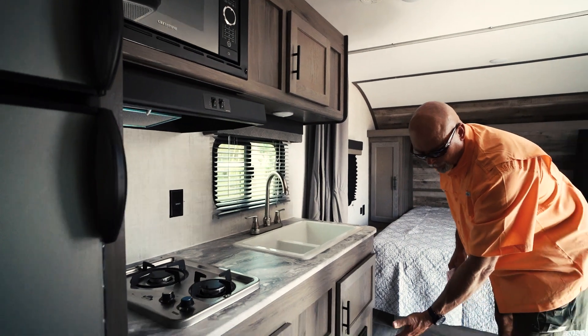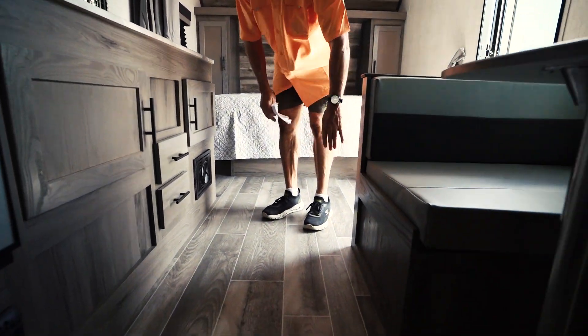There's cabinetry and drawers, storage underneath the dinette seat area, and as you saw a moment ago, there's storage above as well.